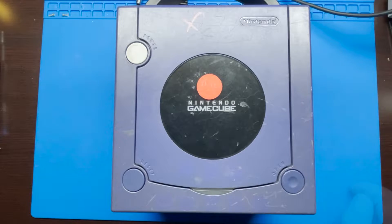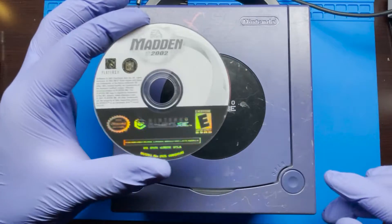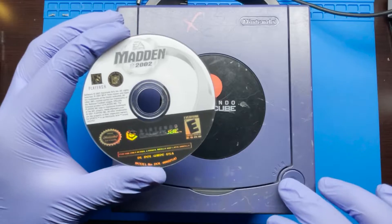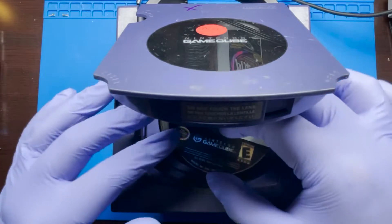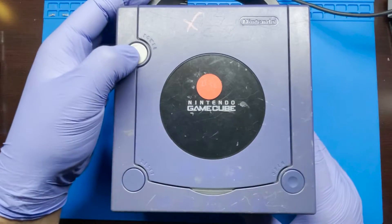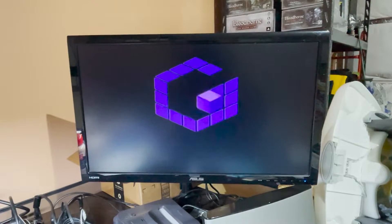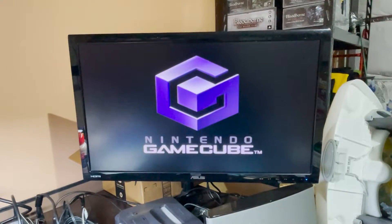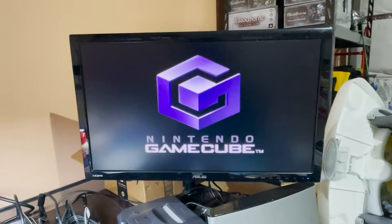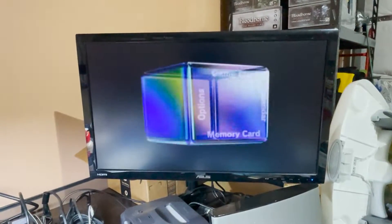So first things first, we're gonna go ahead and use a game. Here I just got Madden — this was cheap, I got it for a dollar — but normally this is what I use for testing my games. So let's go ahead and pop that in. All right, just as expected.